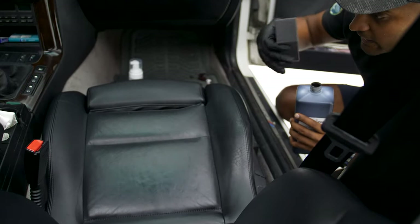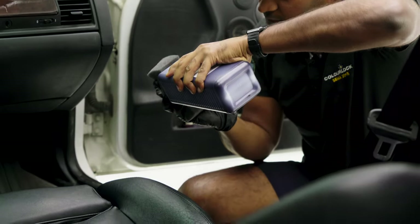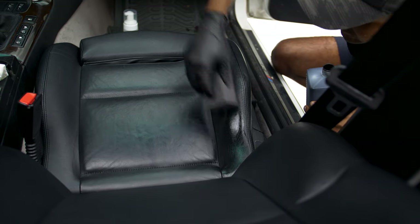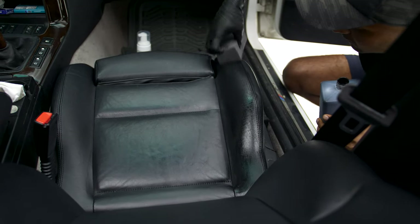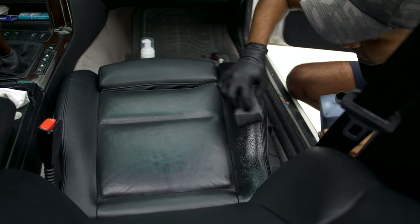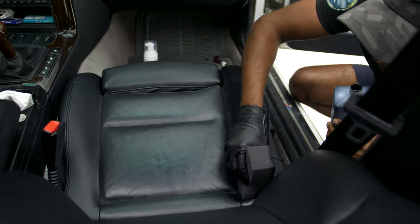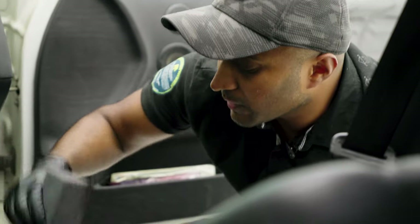I'm going to start with this panel here first and slowly move across the seat, finish the base, and then move on upwards. Just get some dye on there and wipe it across, then go and dab over it. Don't worry too much about the bubbles — as I mentioned, we're going to use a heat gun to dry this, which will cause the bubbles to just go away.